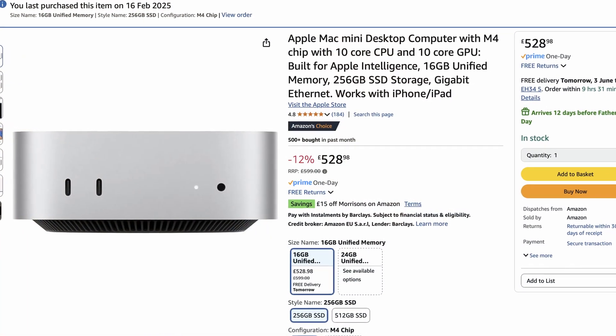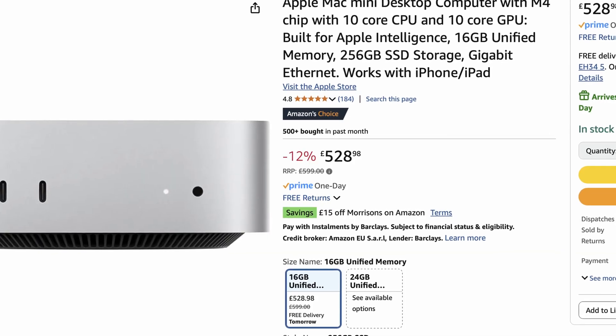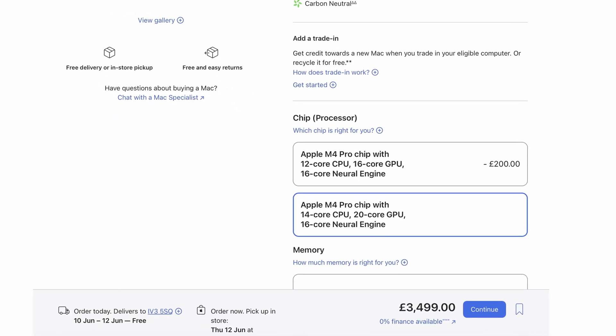So first up, what Mac Mini did I go for? After watching a number of reviews, I went for the absolute basic machine. It's £599 in the UK — I actually got it for £569, and there are some even better deals available now. It's incredible value for money. Of course, that quickly goes out the window if you start adding Apple memory and storage, but I took a punt that I wouldn't need anything like the 64GB of RAM that I had in my PC.